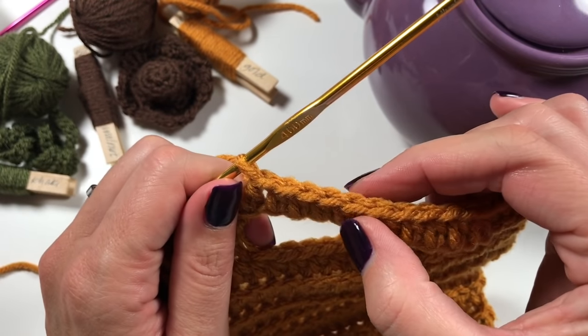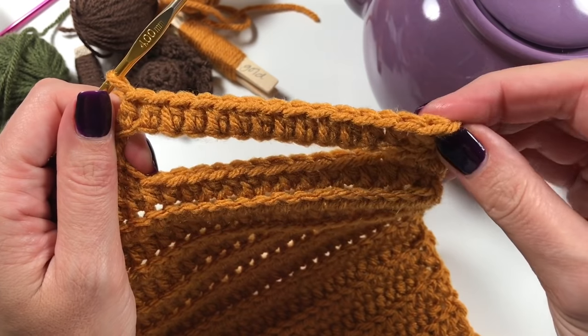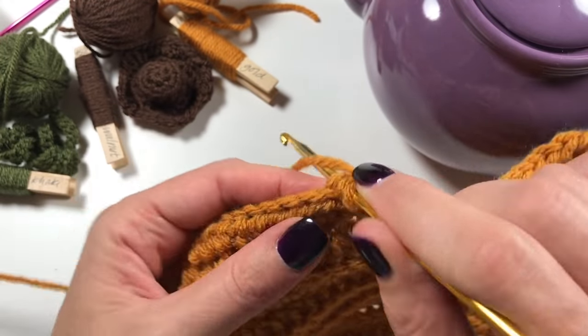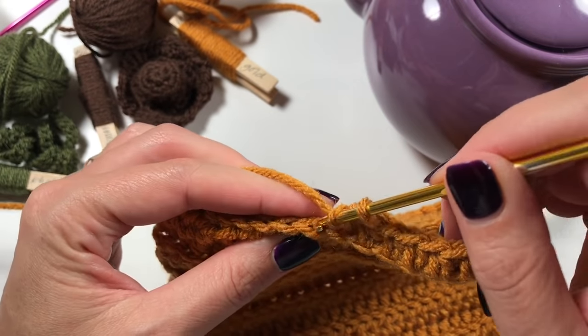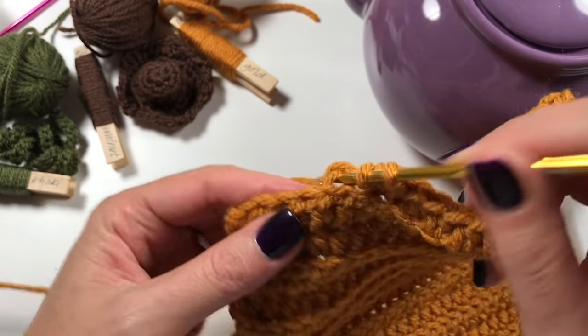Count your stitches to confirm you have the right number - you should have about 15 across the chain section - and then continue with back-loop-only half double crochets for the rest of the row.